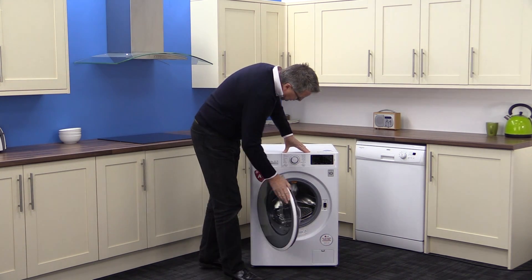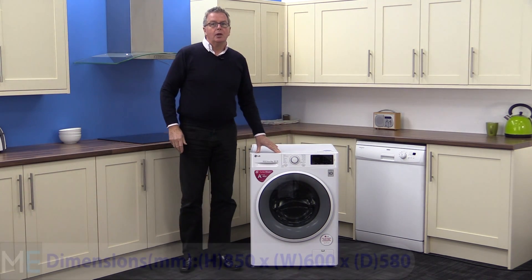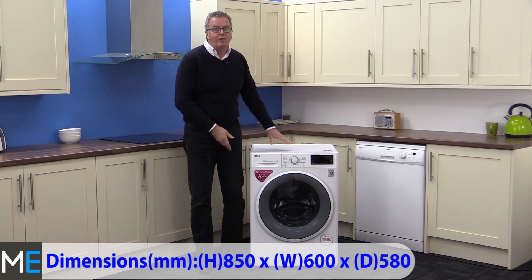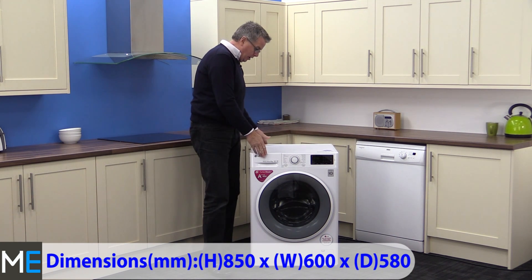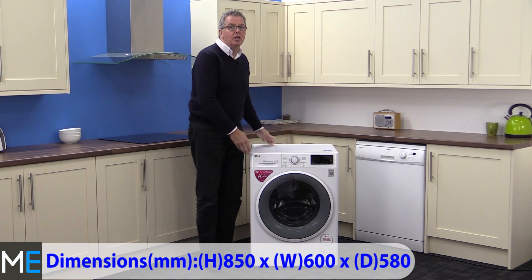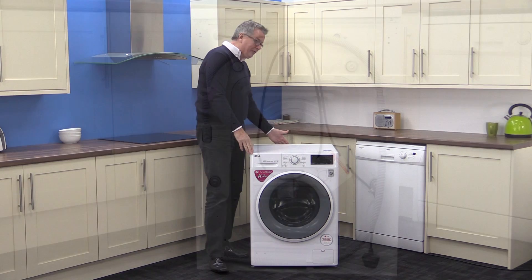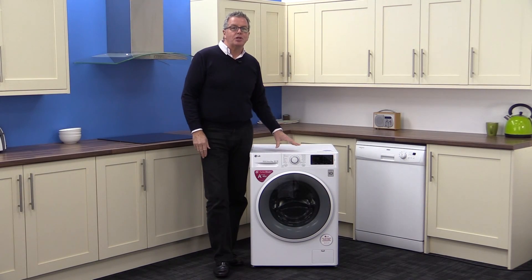That's a good seal on the door as well, by the way. Dimensions-wise, we have a height of 850 millimetres, a width of 600 millimetres, and a depth of 580 millimetres. You will need to add on 5 millimetres either side of the appliance for clearance, and a further 25 millimetres at the back for the pipes and the workings.